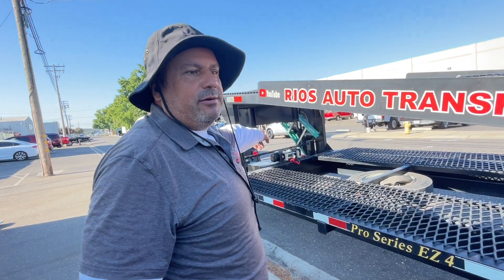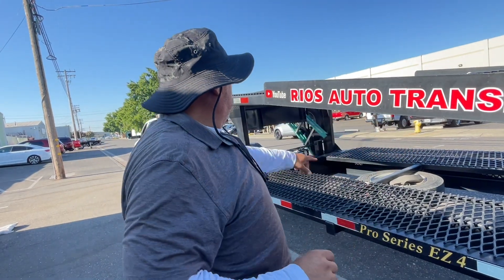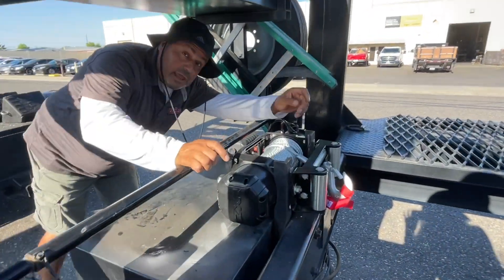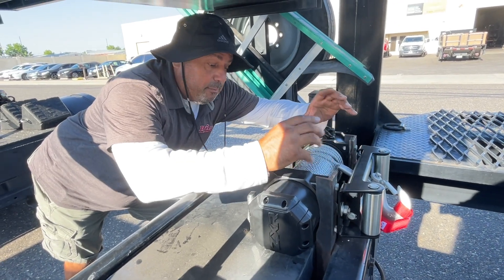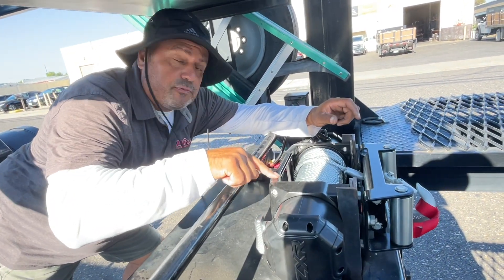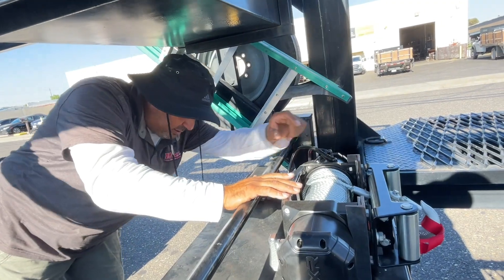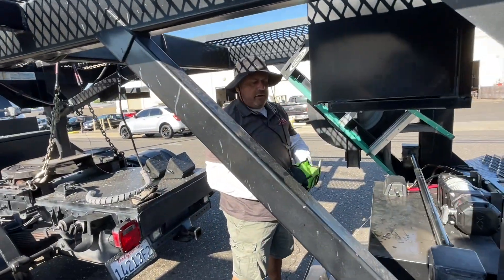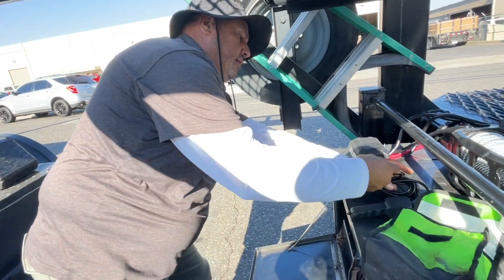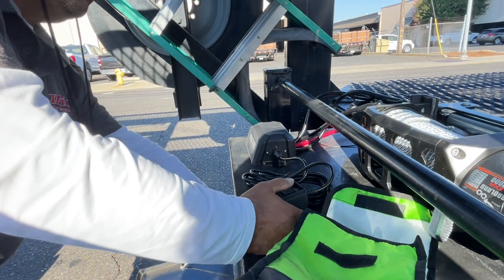What I noticed with this new one is it won't twist because of this reinforcement right here. The other one had a little bracket that let it twist. This one keeps it from twisting, so it's more solid. It's brand new. It does come with this manual plug-in if you're not using the remote. So it comes with that, and if you want the remote that's an additional $45.